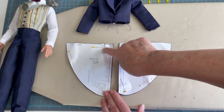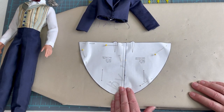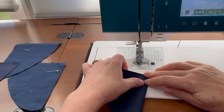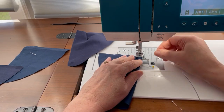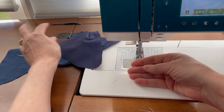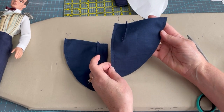All we have to do is sew the darts in both tail sections as well as the lining pieces, then sew around the outside edge of both tails, and fold them one over the other and sew them around the waist. After sewing around the actual tail, trim that seam, clip into the curved edge of the seam allowance, turn it right side out, and give it a press.